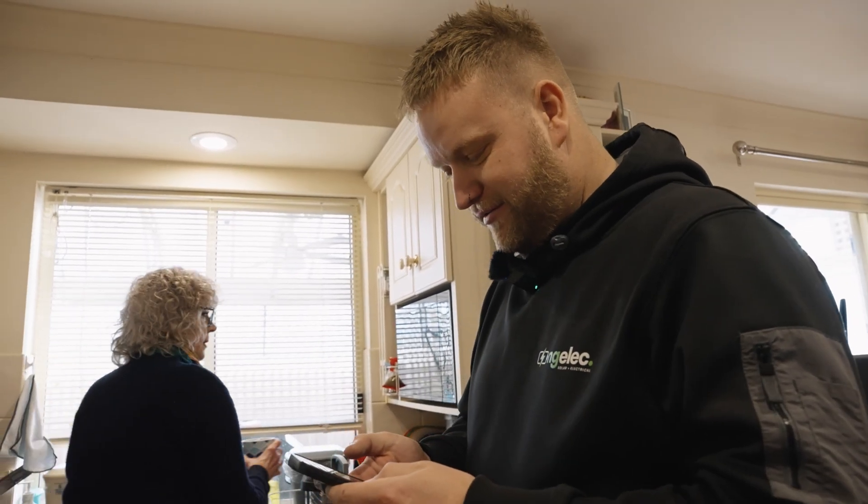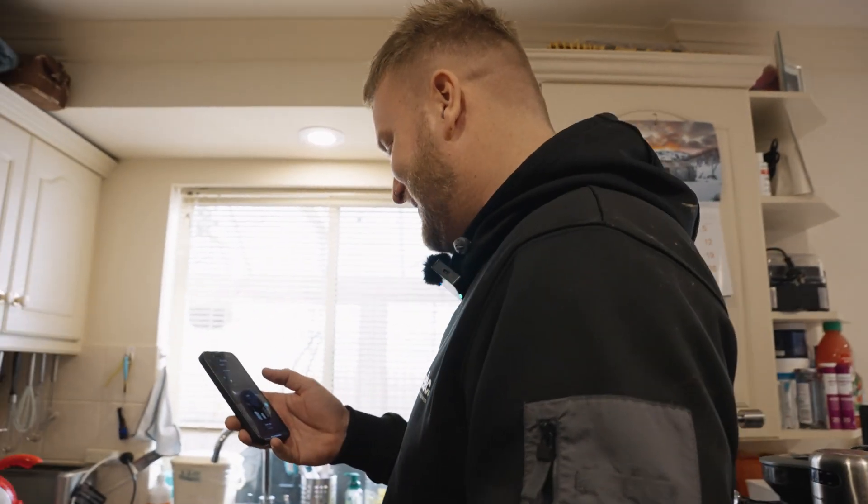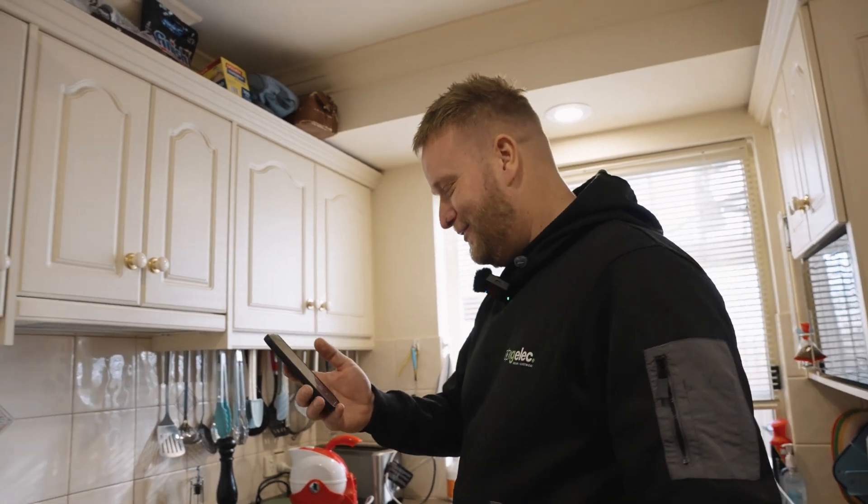We're completely off grid, running solely off the batteries. The dryer we use a lot — we're going to get close to tripping it with the dryer running. We're at 7.2 kilowatts now. The only thing is with these battery modules, each one can supply 4 kilowatts at once, so we're getting close to the 8 kilowatt limit.